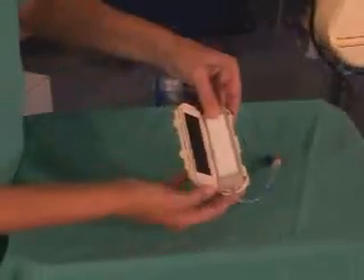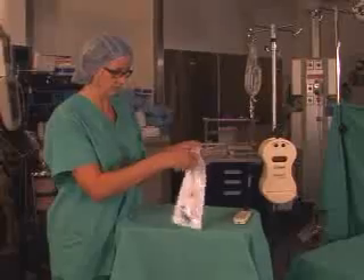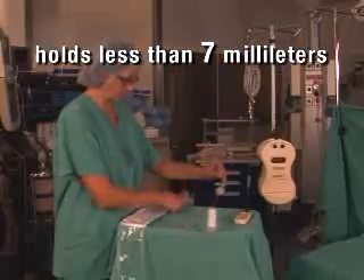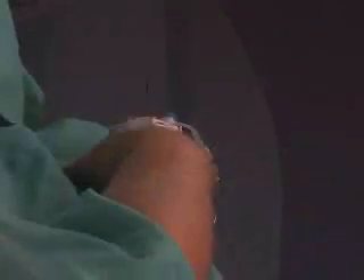The Buddy Fluid Warmer is a miniature near-patient dry heat fluid warmer with an ingenious disposable set designed for safe and effective fluid warming. The tiny disposable holds less than 7 milliliters including the tubing, and can be used with any standard IV tubing.